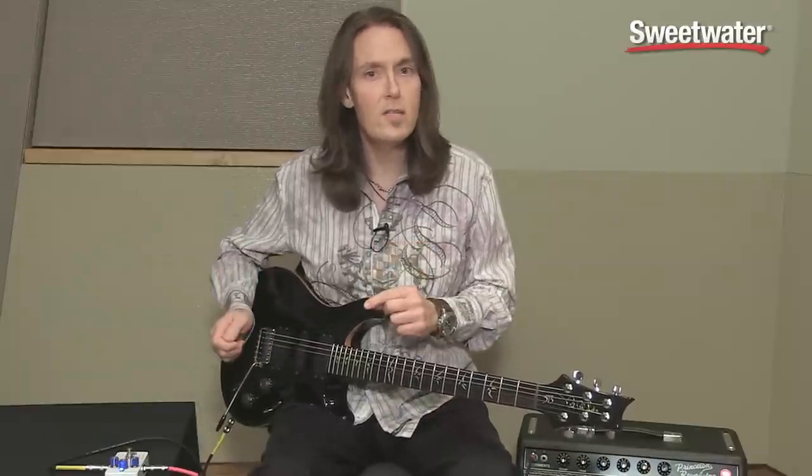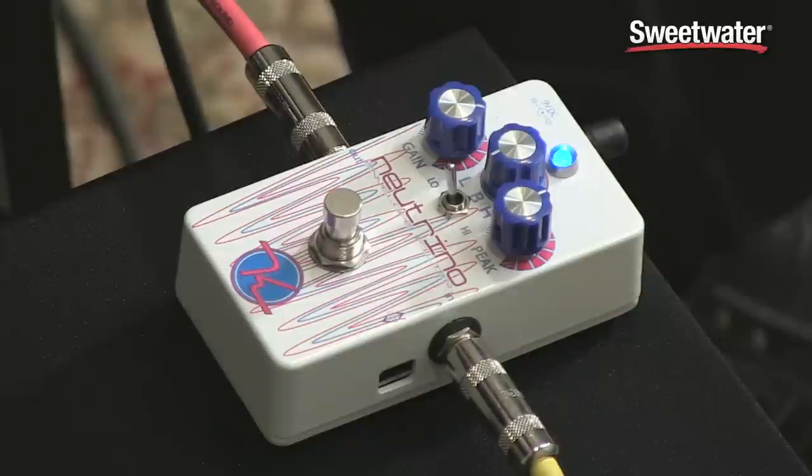If you want something that's really sensitive and opens up at every little pick attack, you just crank the gain control. And if you want it to be really muted, then you just turn the gain control down.